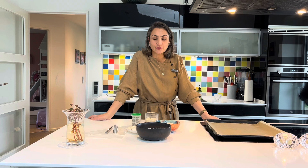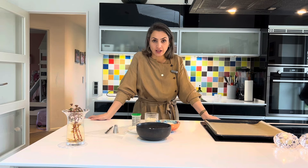Друзья, всем привет! Я снова на канале. И сегодня мы будем готовить традиционное датское рождественское печенье.